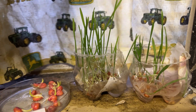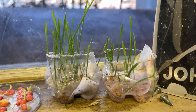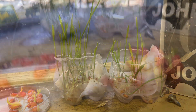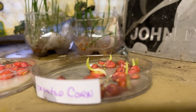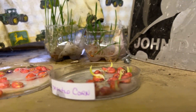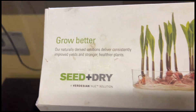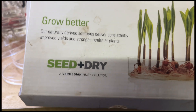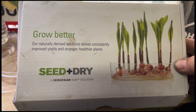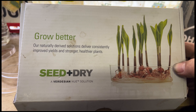This is the treated on the left, untreated on the right. Treated corn on the right, untreated on the left. And yes, I know the windowsill's dirty — this is the shop. Right here's the product if you're interested in it. I'm not getting paid to talk about this; it's just something I'm trying on my farm. And it's a product I'm going to use this year since I've seen what it'll do.